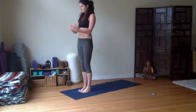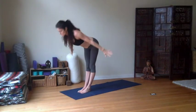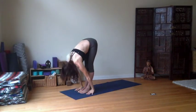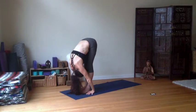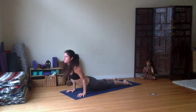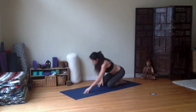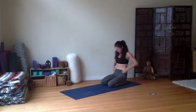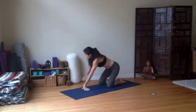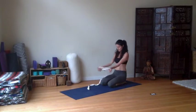Bring your legs together, inhale, arms raise. Stretch it out, exhale and fold. Inhale, get long. Exhale, step and float it back when you're ready — vinyasa. Inhale, all the way back to sit back. So today we're working with Pincha Mayurasana. We're working with Pincha Mayurasana into scorpion pose. There are a couple of things we're going to need.